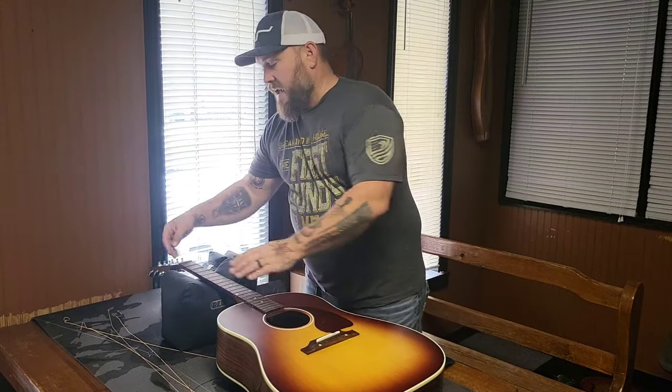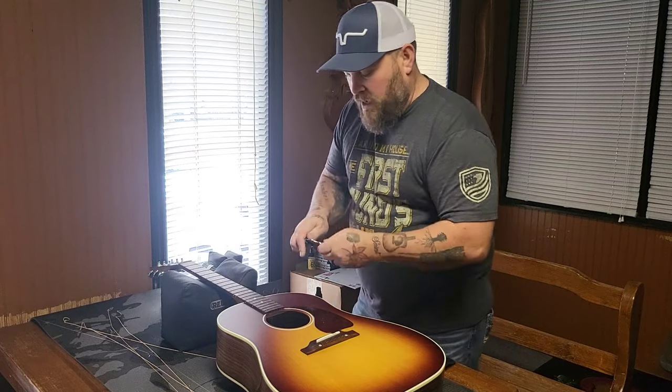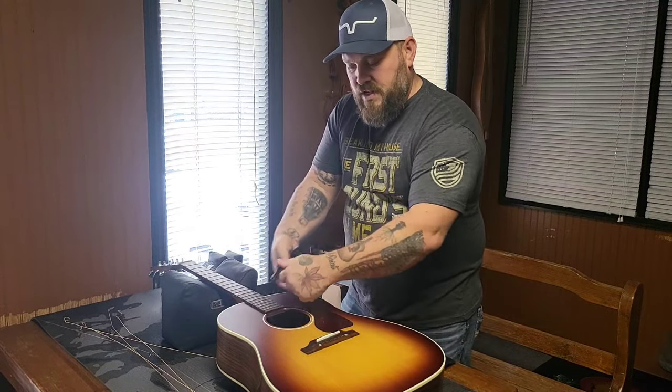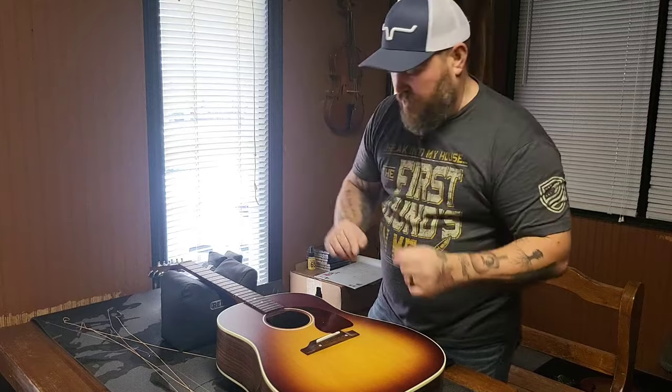Once you do that, I loosen my strings and grab them three at a time. I'll grab them, snip them, go ahead and unwind them, pull them, and then take the bridge pin and pull it out. And then you're just pulling the string out.